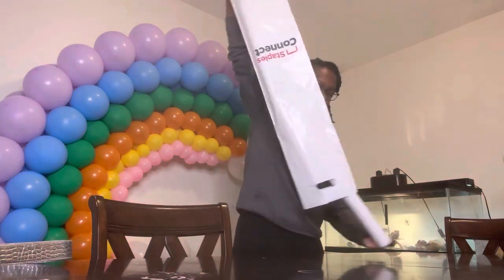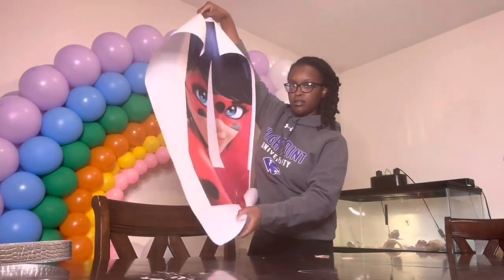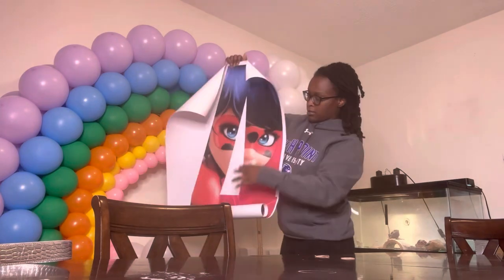Hey guys, it's your girl Chanel and I'm back with another video. As you guys can see, we are making a photo mosaic today.